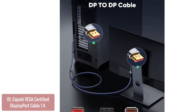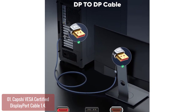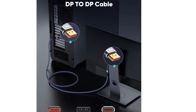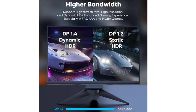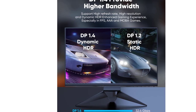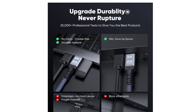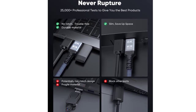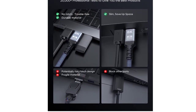Double nylon braided plus 24K gold-plated connectors provide stable heat dissipation while extending product life. Compared to 4K DP cables, the 8K DisplayPort cable can provide higher bandwidth — HBR3 supports 32.4 Gbps of bandwidth and display stream compression. It supports both high refresh rate and high resolution, maximizing the performance of your graphics card and monitor. Dynamic HDR can optimize the game's dark picture and enhance details, especially in FPS and 3A masterpieces. This is the only DisplayPort cable you'll need for the next 10 years.